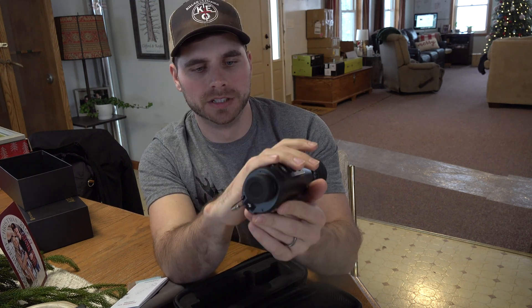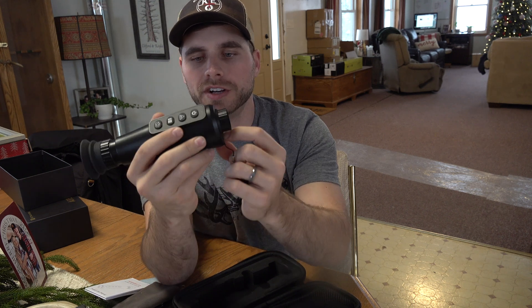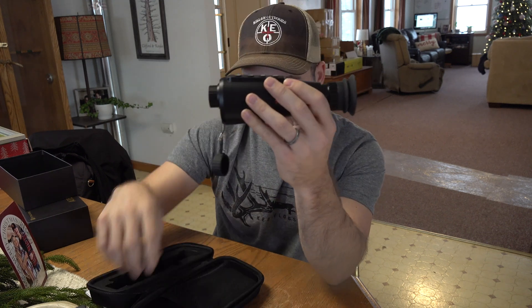Right here is the actual device — as you can see it's super compact and fits in your hand super easily. Here is your lens, and right here in the front is your USB input where you charge the device. It comes with a universal mounting screw-in bracket on the bottom, and obviously your eyepiece, which is your fine focus, in the back.